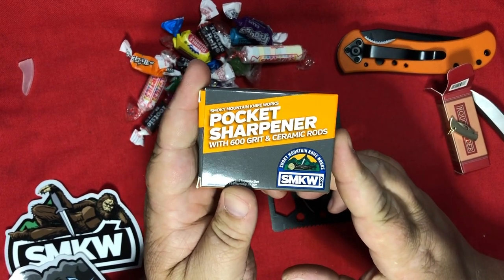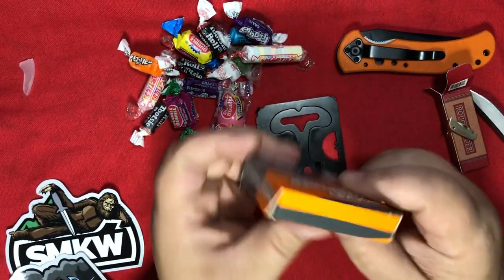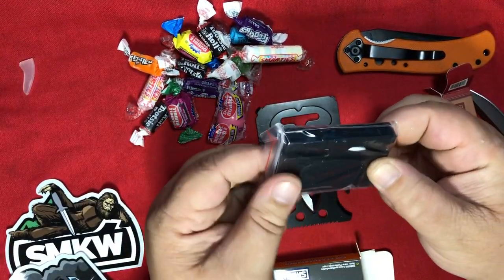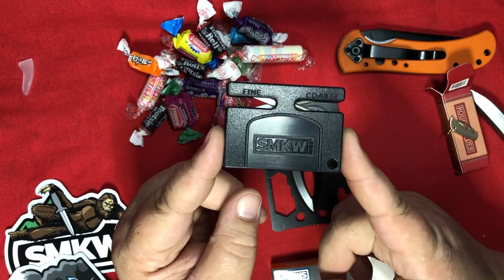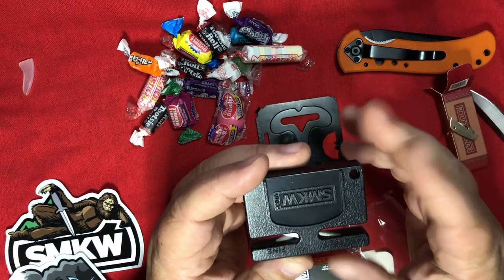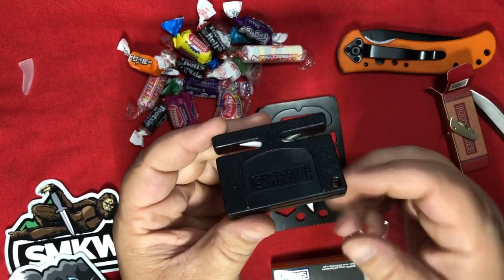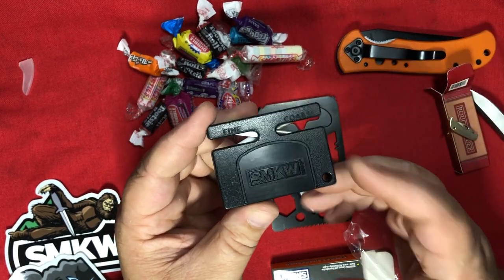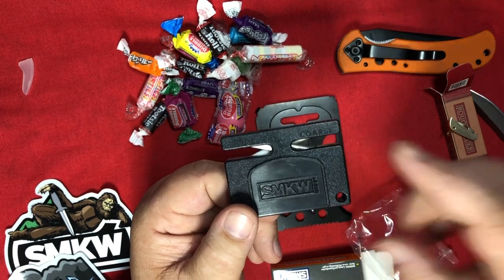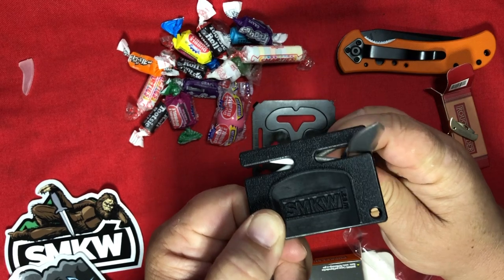A pocket sharpener with 600 grit and ceramic rods — this item is branded Smoky Mountain Knife Works. It's one of these things I would never use; I've never had good luck getting a nice edge on these. Even the ones with different angles and materials — just get the rods and do it that way, or a whetstone, or both actually. It takes a lot of practice. Also, you're limited on how thick your blade can be based on these openings. So if I wanted to sharpen this knife that you gave me, SMKW, I can't even get it in there.